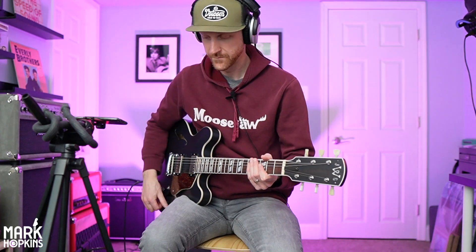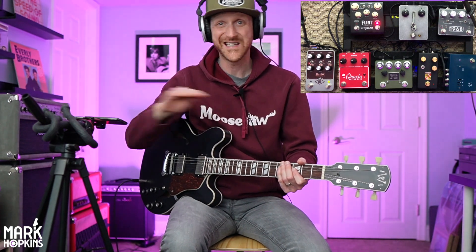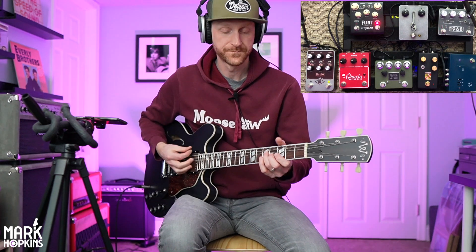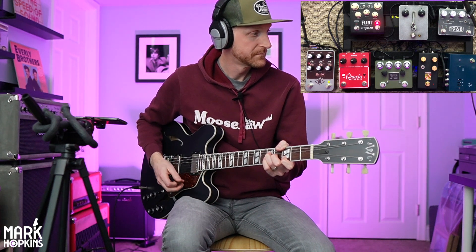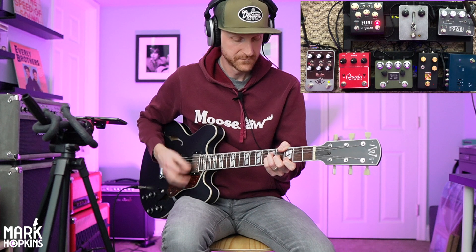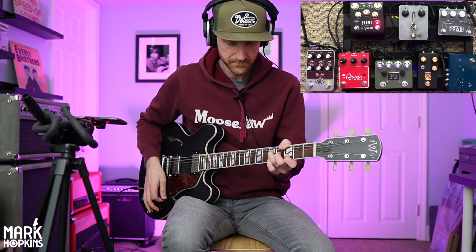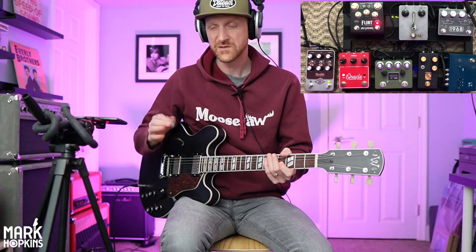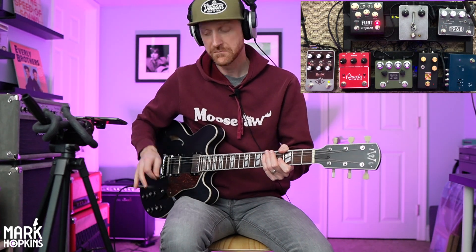So here is the clean tone. What I'm doing is I'm using one of David Ryan Harris's clean Ruby presets. Here's how clean it is — it's on the bridge pickup. I've got the Flint reverb on in the 60 setting just for a little bit of verb.